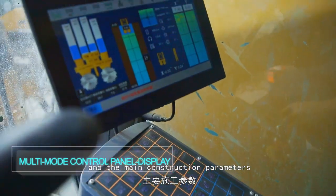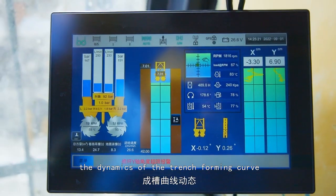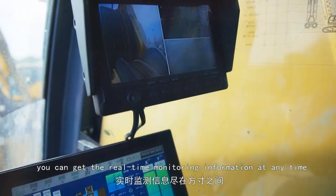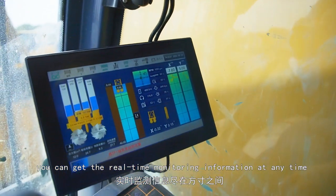The main construction parameters, the dynamics of the trench forming curve, and the correction operation display are all available, allowing real-time monitoring information at any time.